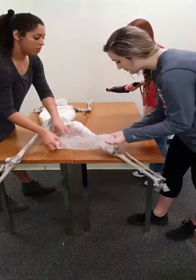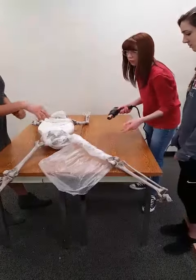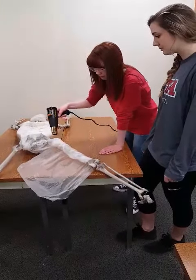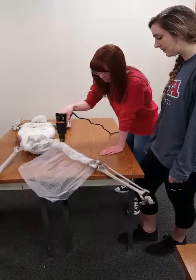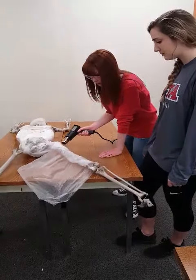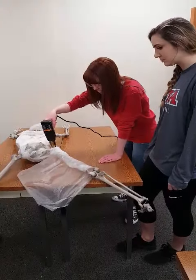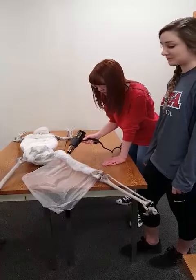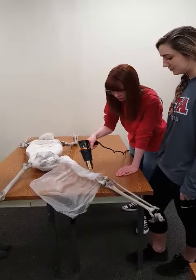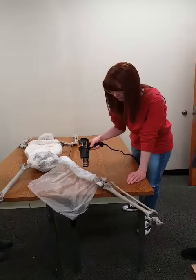Now we're wrapping additional fresh plastic. Even after we wrap these joints there will still be some mobility, but he's so loosey-goosey now that decreasing the flexibility of the joints is actually a good thing.